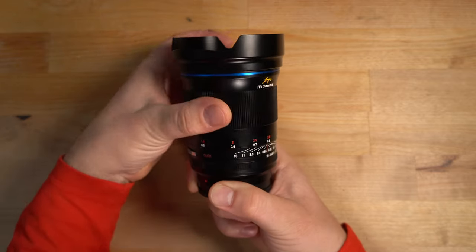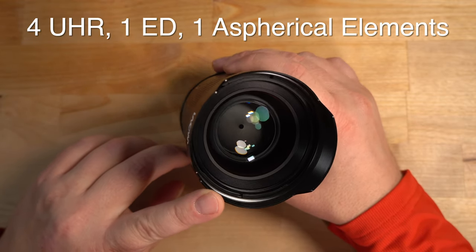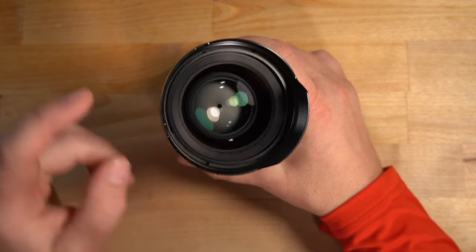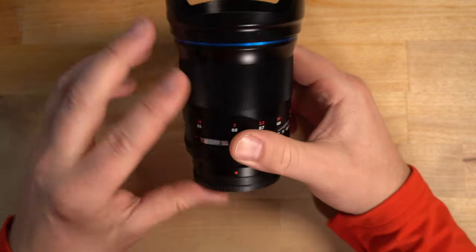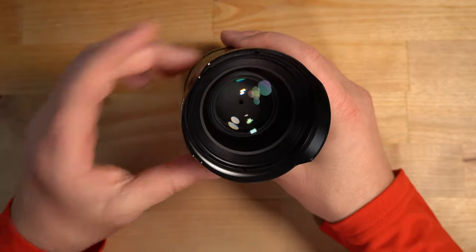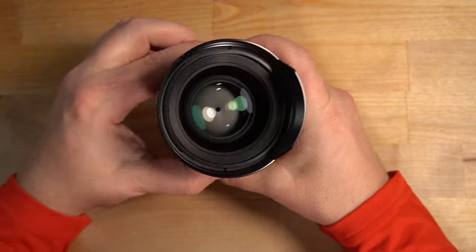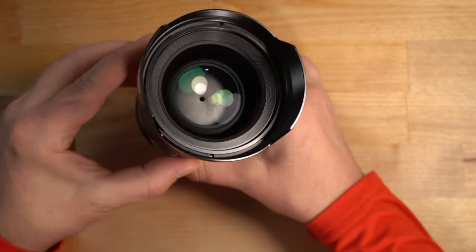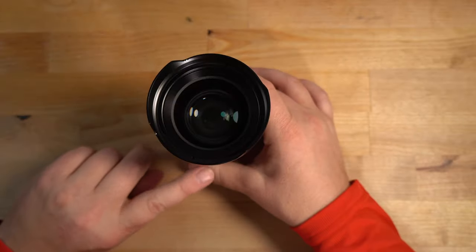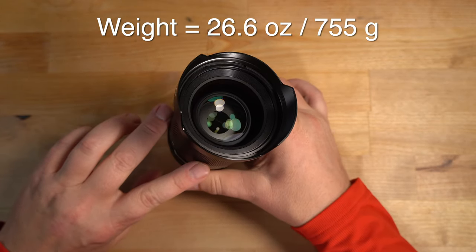The focus ring feels like absolute butter. This is a top-quality optical lens — fully manual, no electronics — but the optics are super high quality, as is the build quality. It's all metal and feels brilliant in the hands. It also has a 15-blade aperture diaphragm. The lens weighs in at 26.6 ounces or 755 grams — pretty heavy, not quite two pounds.